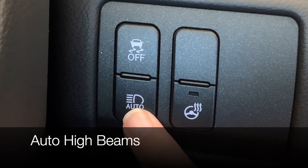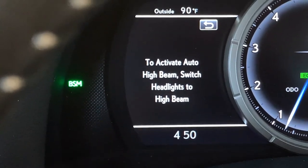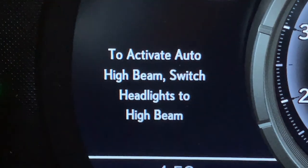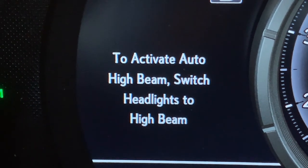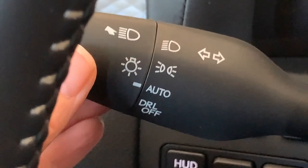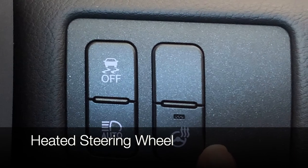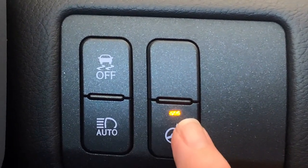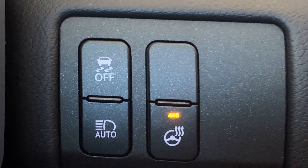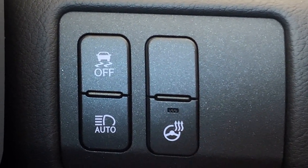You can turn on your auto high beams by pushing the button. You'll have a message on your dash letting you know to turn your high beams on — that just means to push your headlamp stock forward. Your heated steering wheel activation: just push the button and when you see a light, the steering wheel will heat. To turn it off, just push the button again.